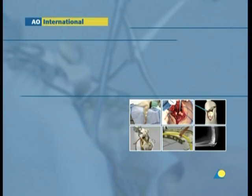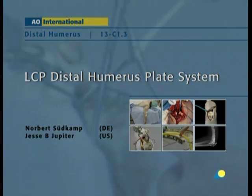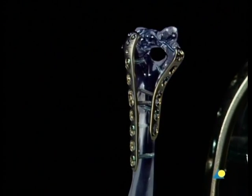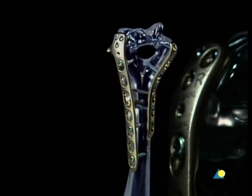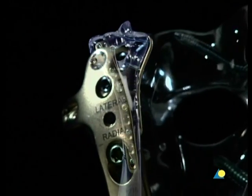The LCP Distal Humerus Plate System. Fractures of the distal humerus are uncommon. They generally result from either high-speed trauma or from low-energy impact in existing osteoporosis.